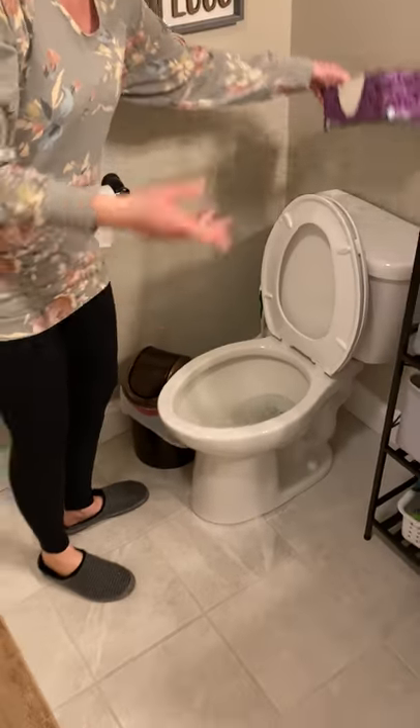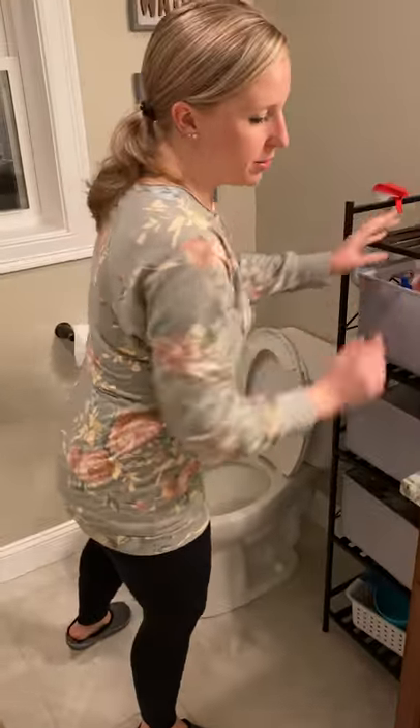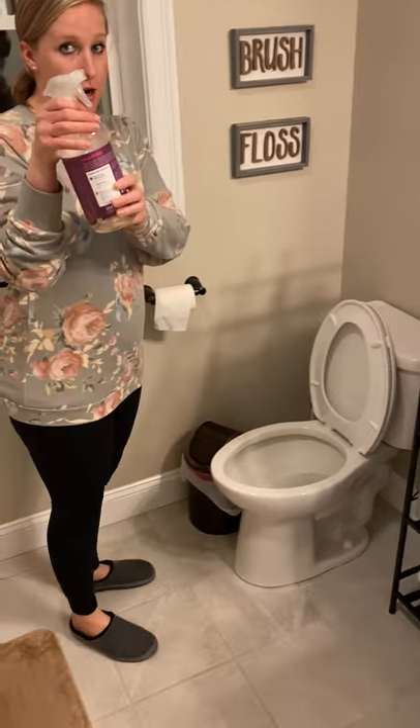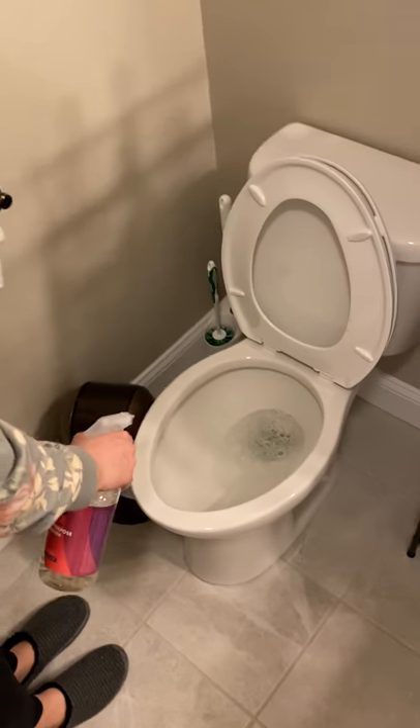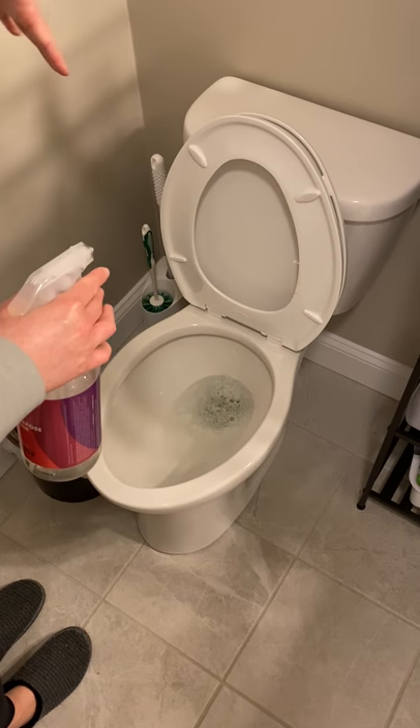Next, I'm going to remove my box of tissues — if there's anything on your toilet — and get our spray solution. We spray from the bowl, we spray from the dirtiest to the cleanest.